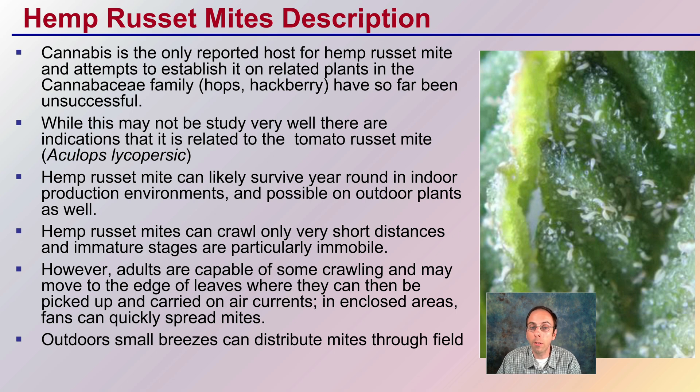Hemp russet mites can likely survive year-round in indoor production environments and possibly on outdoor plants as well. Hemp russet mites can crawl only very short distances, and immature stages are particularly immobile, so they'll be more localized at those stages. However, adults are capable of crawling and may move to the edge of leaves where they can then be picked up or carried by air currents.